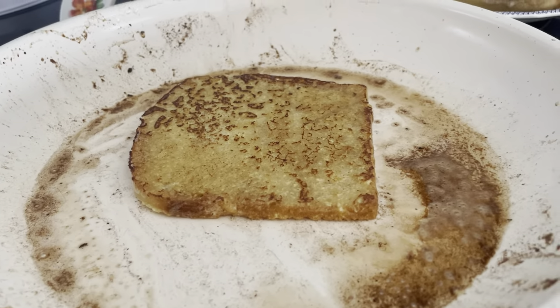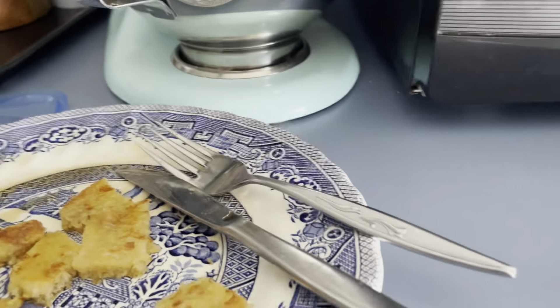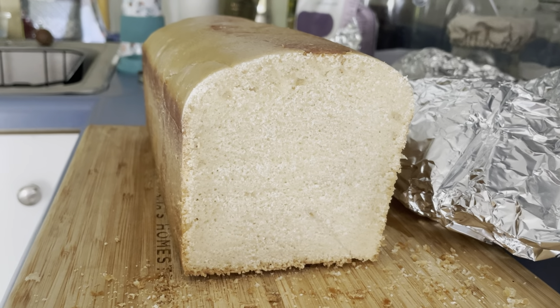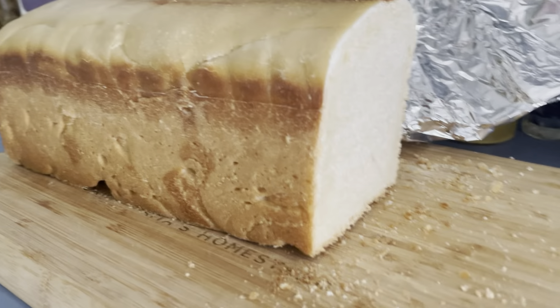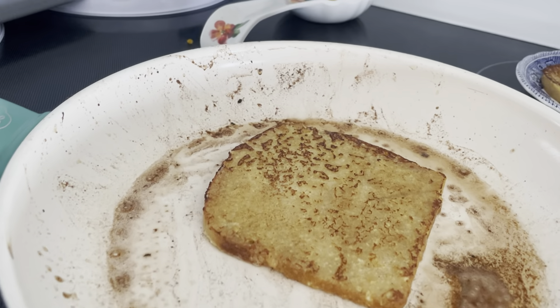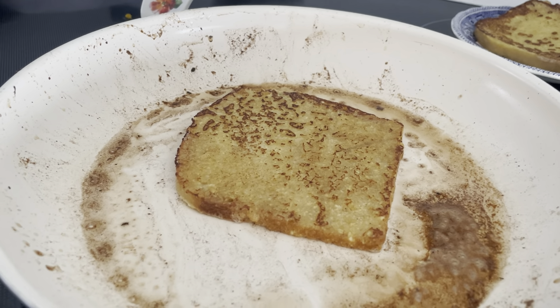Sourdough French toast — that's my husband's, that's my second piece, and there's mine, with real maple syrup. Organic maple syrup. And this is my sandwich bread — that is sourdough stout. Look at how the rye is on it. I had posted that on YouTube but I wanted to show you how it looks when I'm using it to make French toast. It's so good. Just wanted to share that with you.